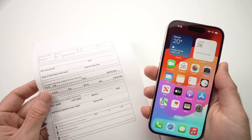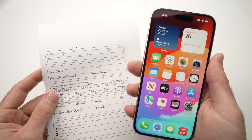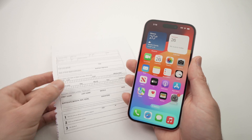In this video, I'll show you how to scan documents using your iPhone 15, 15 Pro Max, 15 Pro, or Plus model. And for this, you don't need to download any apps — everything is already coming with your iPhone.